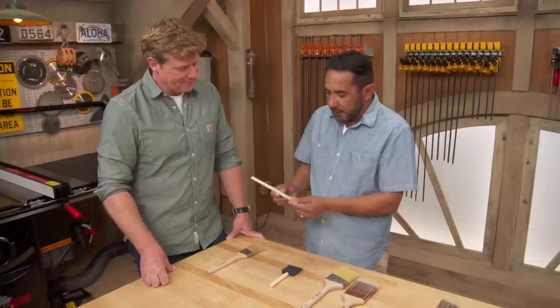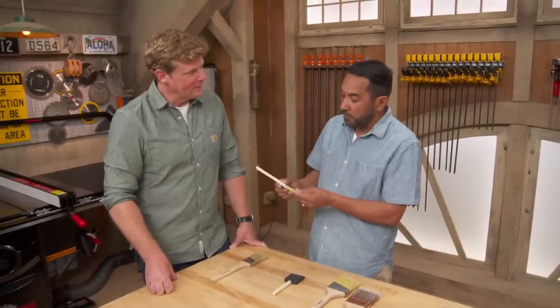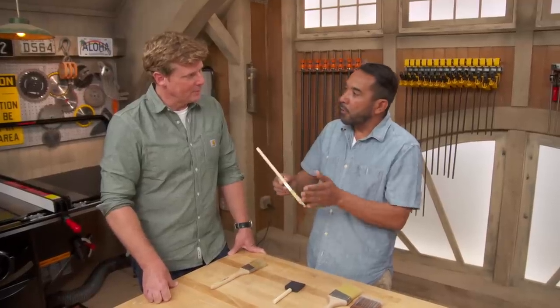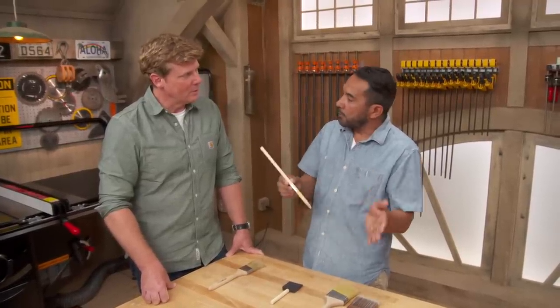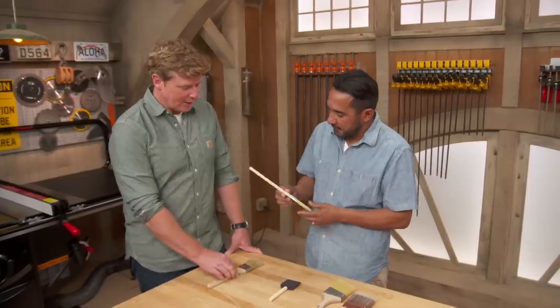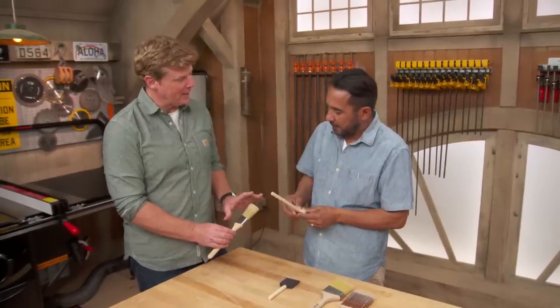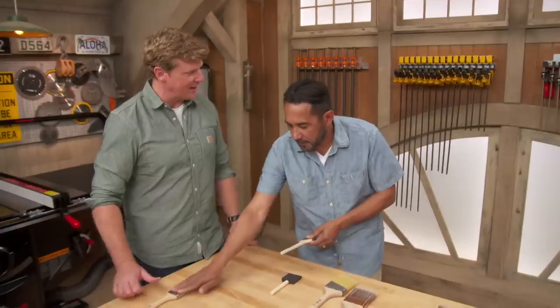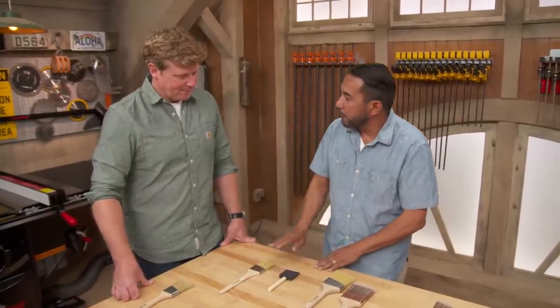Then we have the synthetic hair — some people call it synthetic blend. This brush goes with everything: oil-based paint, water-based paint. It does the work. So the material is critical, and we don't use a lot of oil. We still use oil, but not much of it. So we could actually almost do away with the china bristle and just go for synthetic. This one is out; this one does everything you need to do.